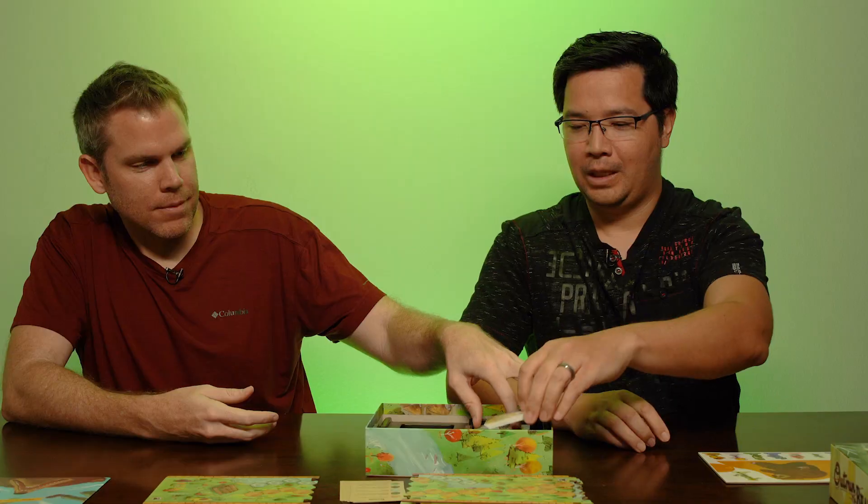So it looks very good! Interested to play with those asymmetric powers.